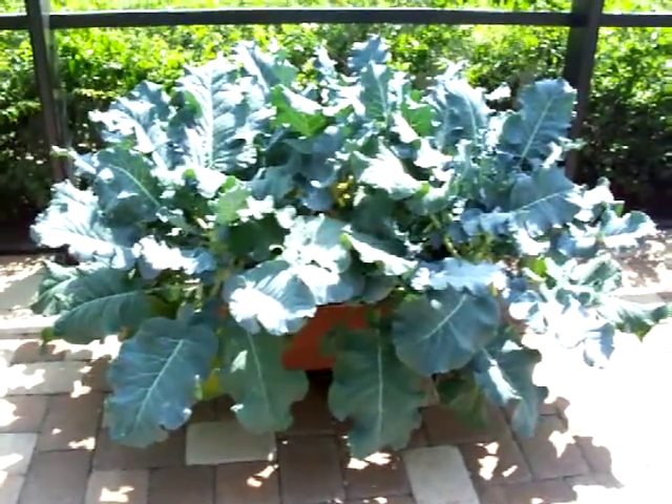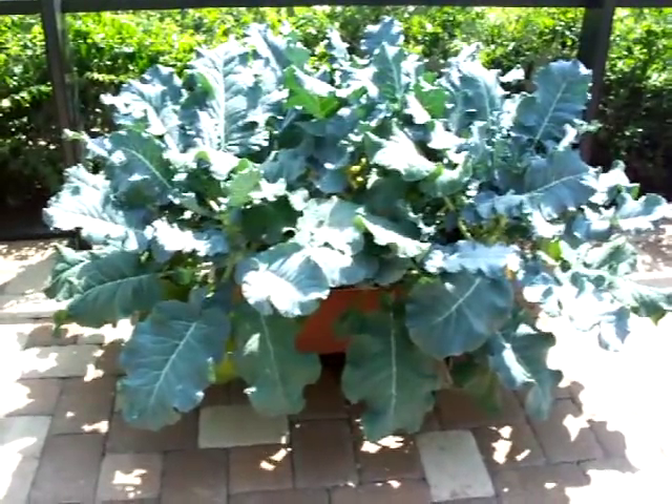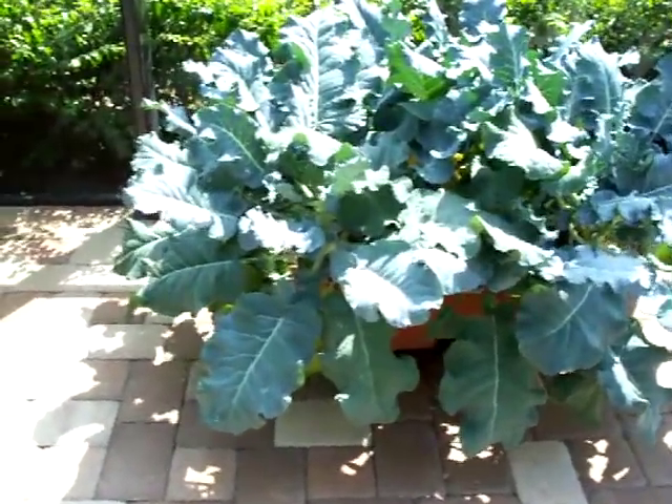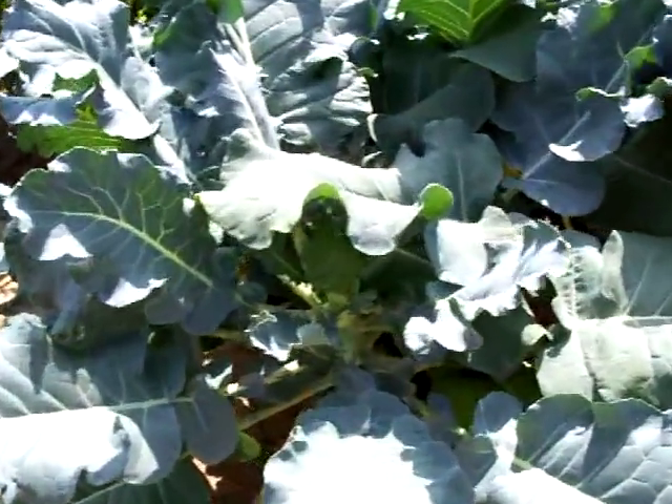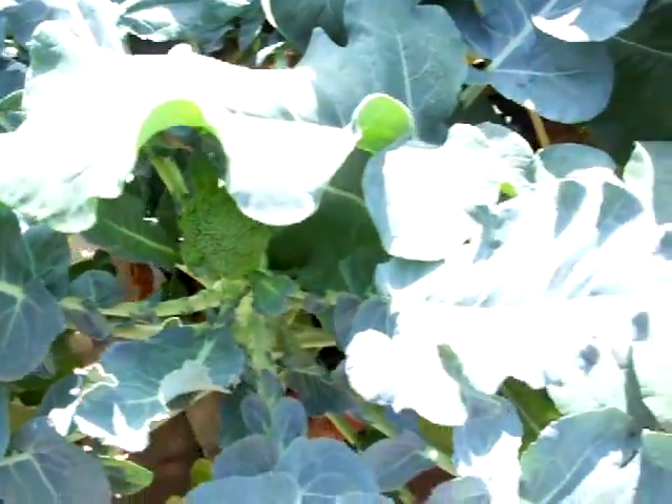Welcome to our update on our broccoli from our earthboxes. This is our second month into growth, and we're starting to see little heads. I'll try to get a good picture of the little broccoli heads. They're so cute, little babies.